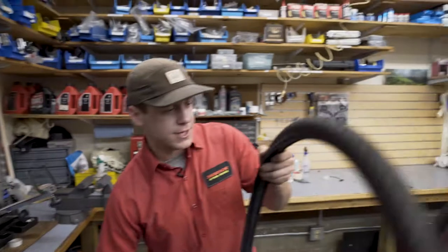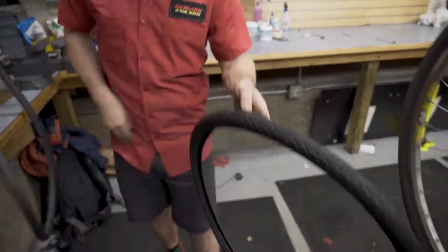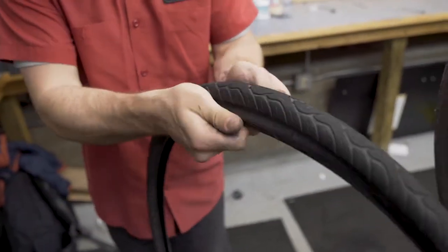If the rim passes inspection, check the tire. Pull that tube out and run your fingers through. Make sure there's no glass or holes in the tire.